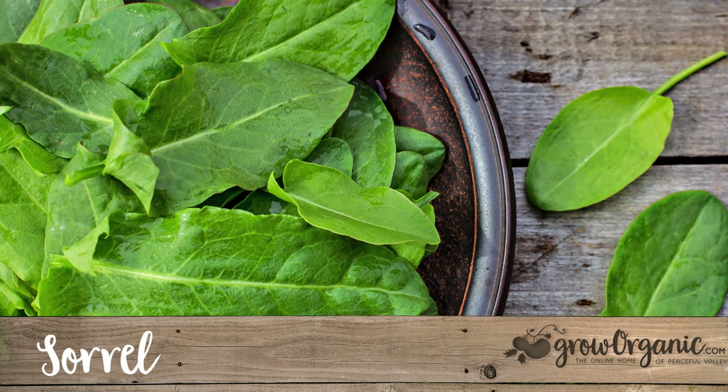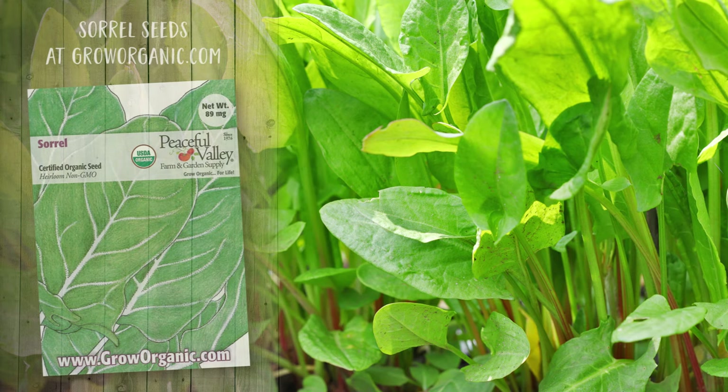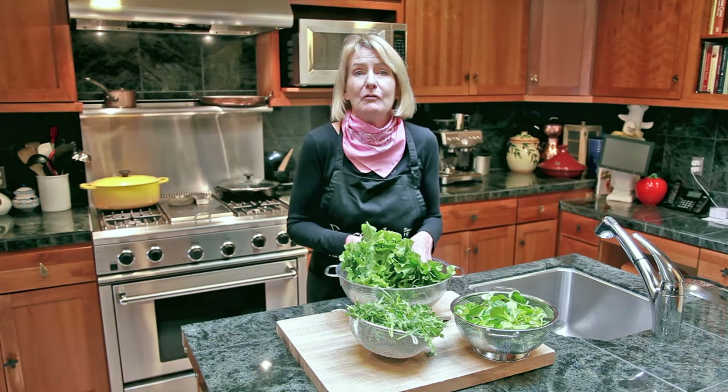Sorrel is sometimes referred to as lemonade in a leaf due to its citrus flavor. Pick it when it is young and tender and enjoy tossed with goat cheese and dressed with a honey vinaigrette.